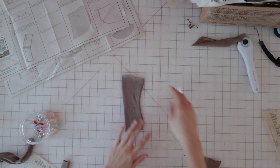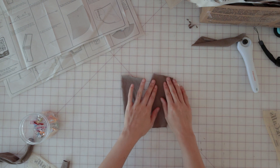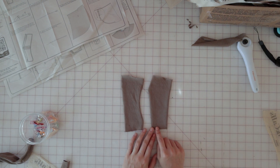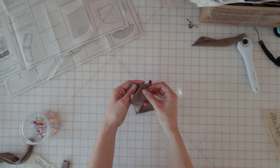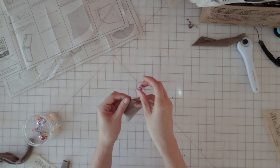The first thing we're going to do is pin the front yoke to the back yoke at the shoulder seams, making sure that we line up the two notches that are shown here, right sides together, then sew them in place using a 5/8ths seam allowance.